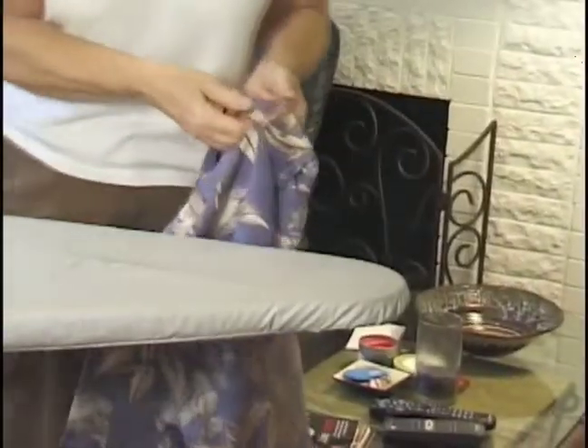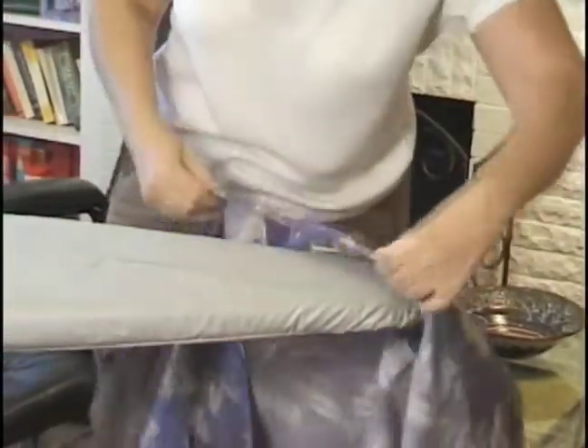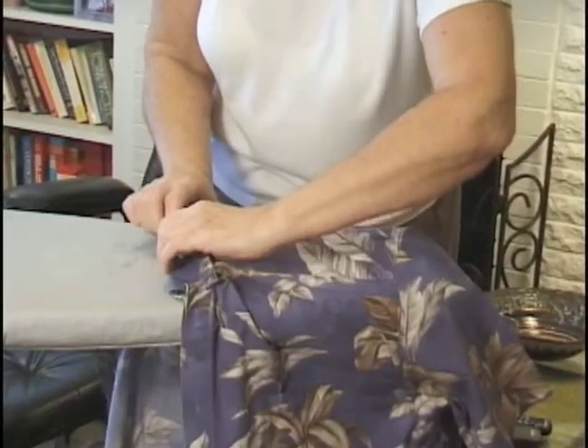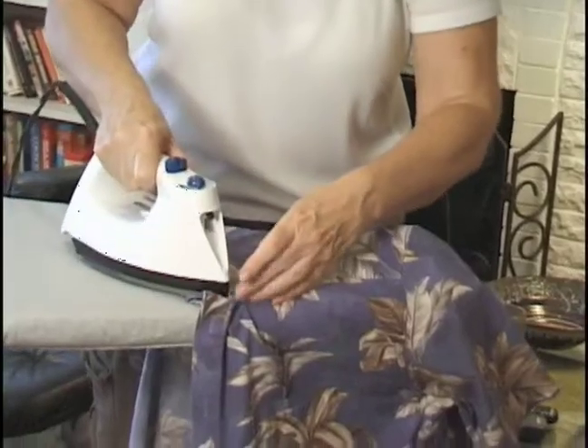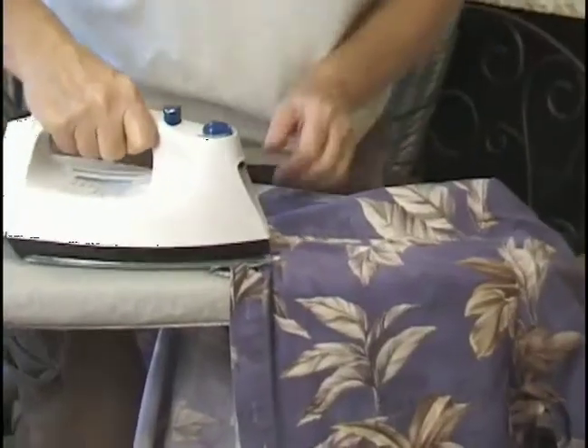And the collar. Take the collar and lay it over the end of it. You want to move the seam so it's lined up, so you don't put a seam in there that doesn't belong there.